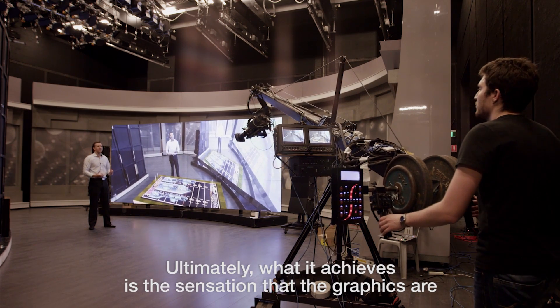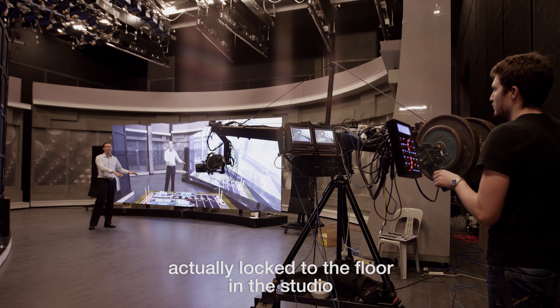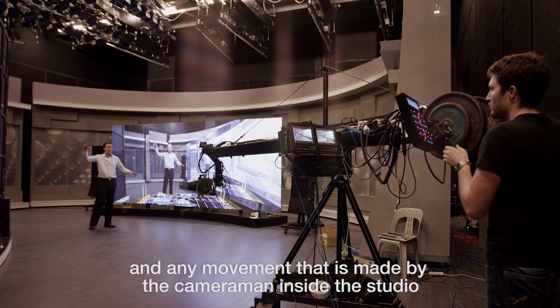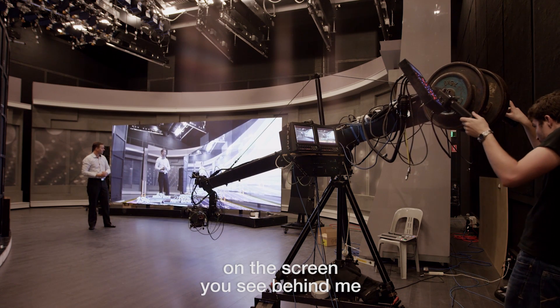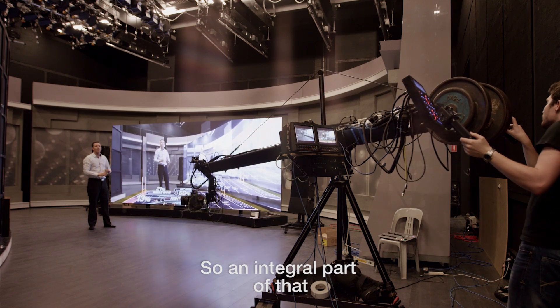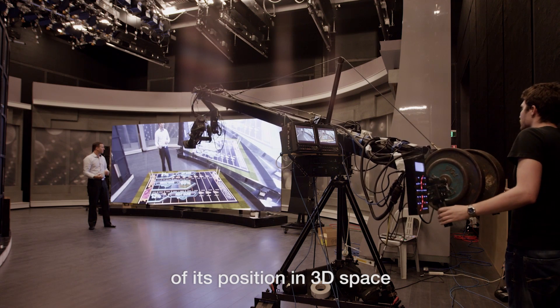It replicates that camera move within the Viz 3D system. Ultimately what it achieves is the sensation that the graphics are actually locked to the floor in the studio, and any movement made by the cameraman inside the studio is replicated — you get the sort of effect on the screen you see behind me. An integral part of that is a camera system that can send the data of its position in 3D space.